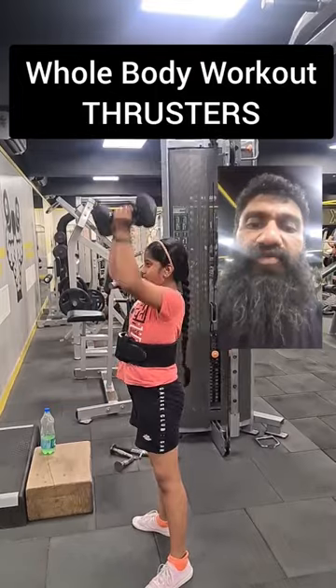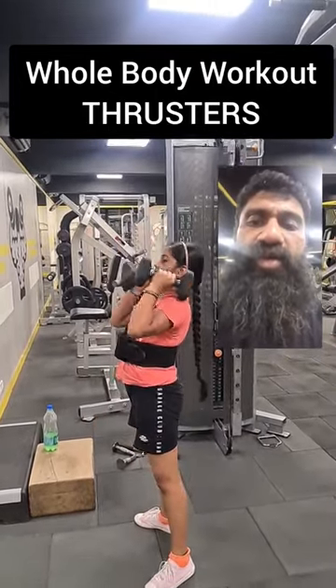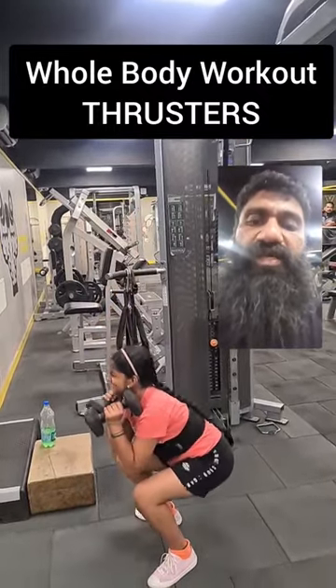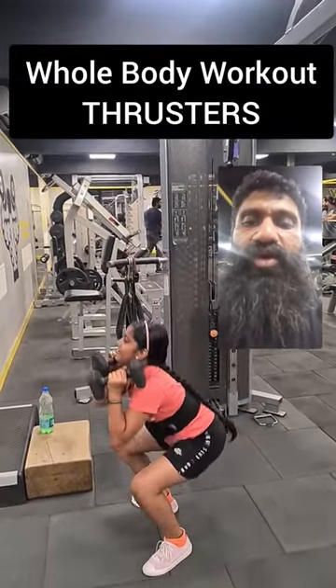We do a squat and at the end of the squat, we sync it with a shoulder press. This happens in coordination. So first, you contract the hip and then contract the shoulders. So you activate every muscle connected to your hip and shoulders, which means you are activating every muscle of your body.